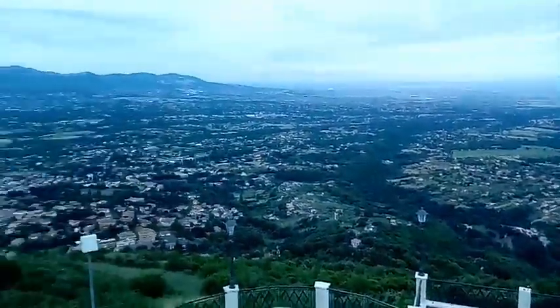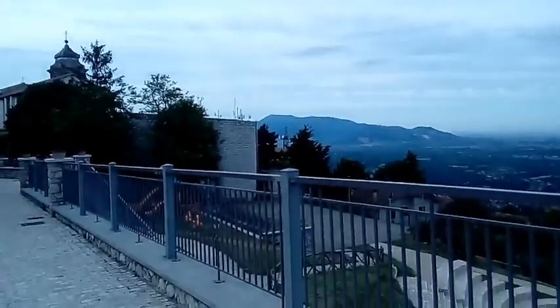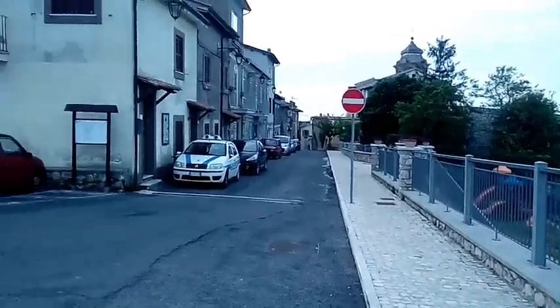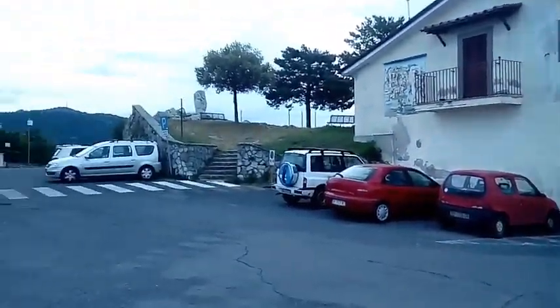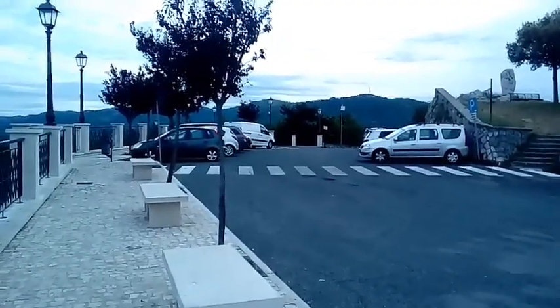We're going to Rocca Santo Stefano, where it's inside of the mountains. Here we can see some nasty antennas. But hey, the sheep have got to communicate. There's police. Let's go.